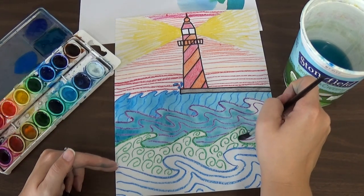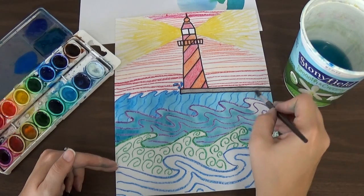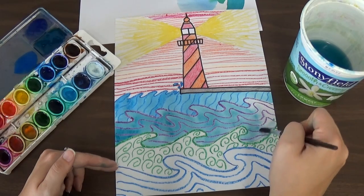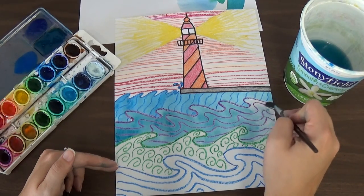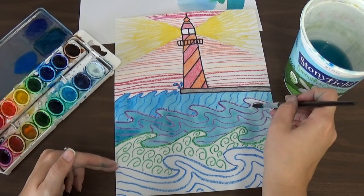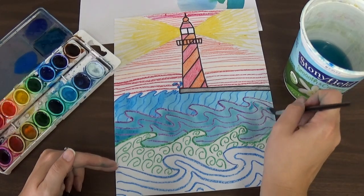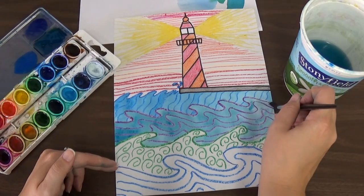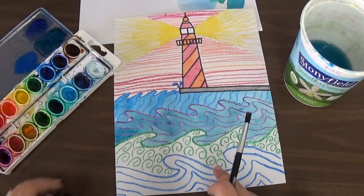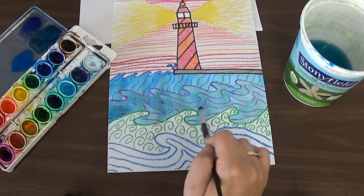I can notice my brush is starting to get a little dry, so I can dip it in the water and get just some water — I probably won't need too much more paint. It feels like it's getting a little lighter over here, so maybe I'll just get a tiny touch of paint. Just a tiny bit because I don't want it to be too dark. Notice how I'm going right to the edges of the waves so it fills in the entire wave with no white left around the edges.